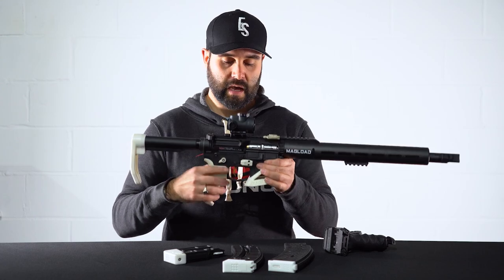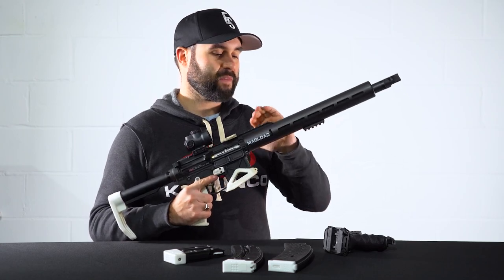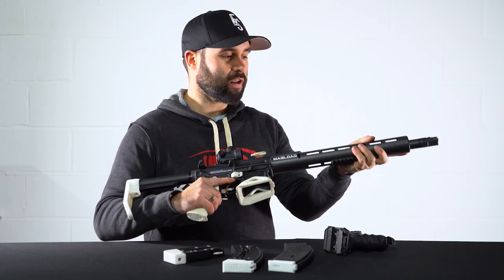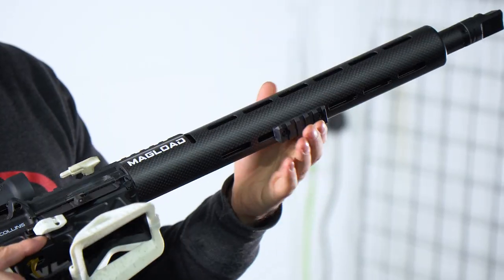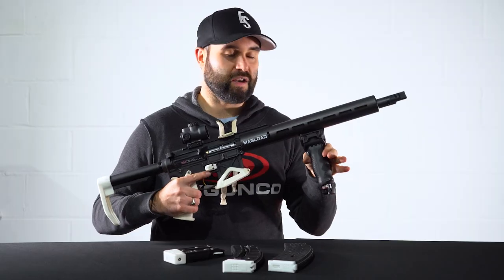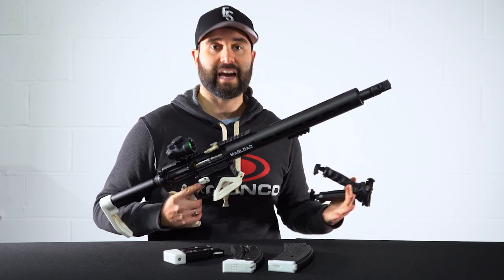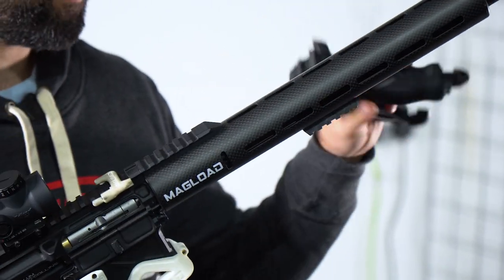Another big part of the gun, and where we start getting into the Magload prototypes, is this Magload mil-spec carbon fiber handguard — very similar to what you can get from Magload for the 1522. It's lightweight carbon fiber with M-LOK slots, and I've got a little Picatinny block to be able to mount a bipod. I don't want a bipod for every single stage — I try to be the complete opposite — but there will be the occasional stage where it's beneficial, so I've got it there if I need it, and I can take it off and put it on as quickly and easily as possible.